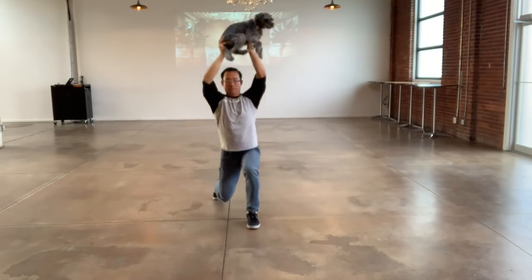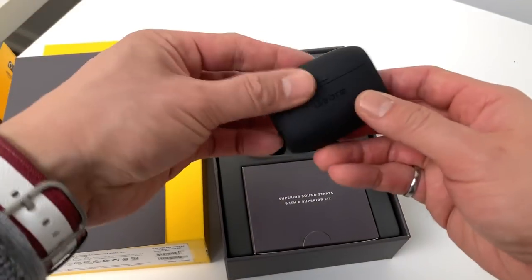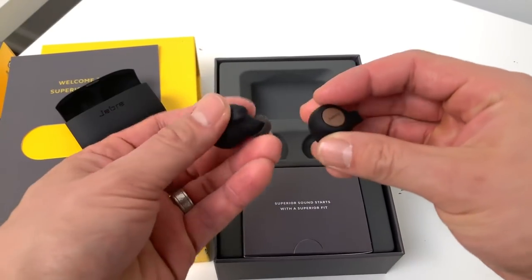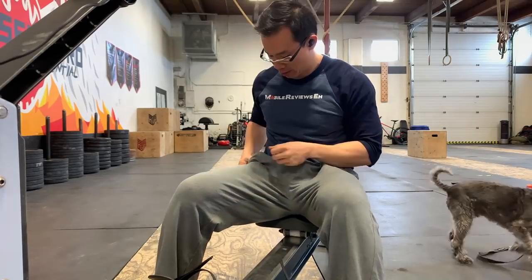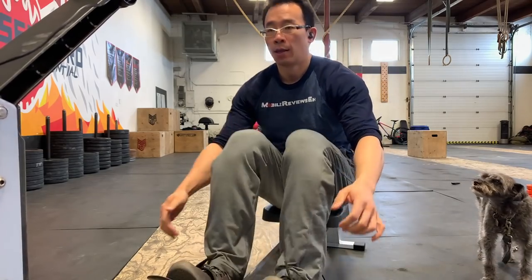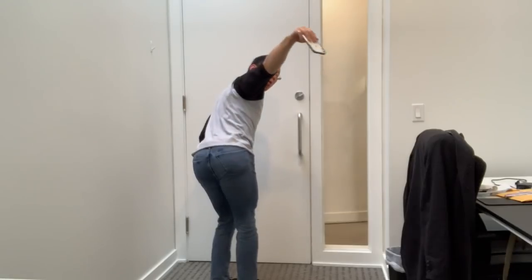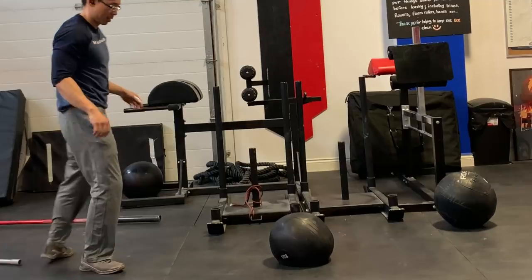The odd thing we noticed when looking at other reviews for the Jabra Elite Active 65T was that nobody actually worked out with them — which is odd given that this is an active set of Bluetooth headphones. It's like doing a knife review without cutting anything on camera. Most techies aren't into lifting heavy things, and most people who lift things are only interested in their glutes. Not me — I'm a techie who likes to lift heavy things.